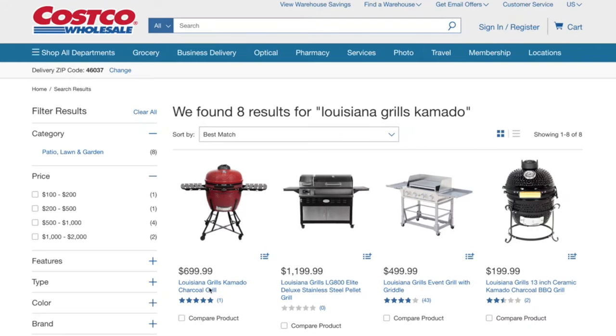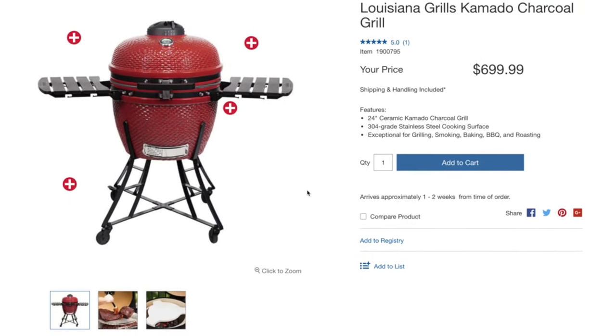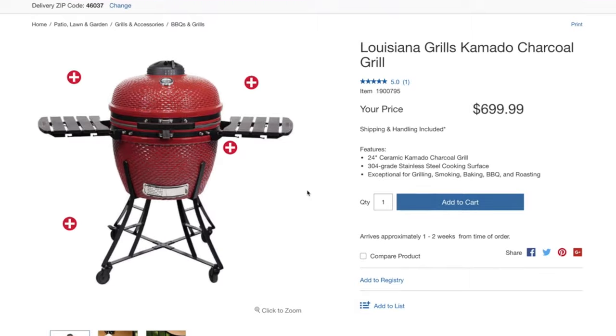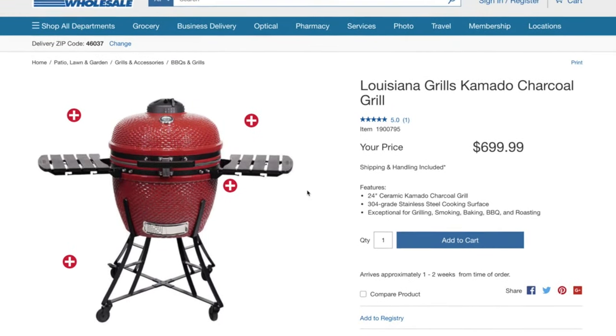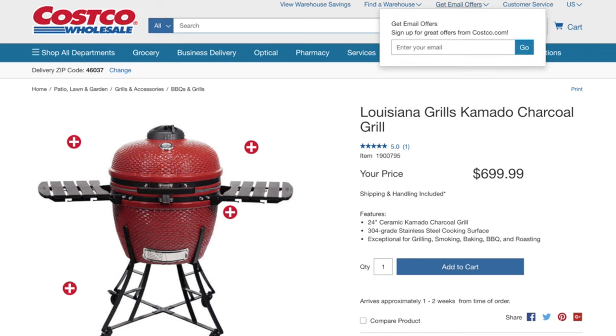A more direct comparison would be the Louisiana Grills or Pit Boss Kamado. We found each of these two grills to be very similar in construction, and if we can get our hands on the Costco Kamado, we look forward to doing a direct comparison video in the future.